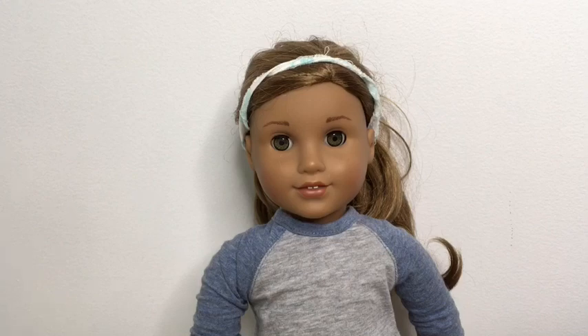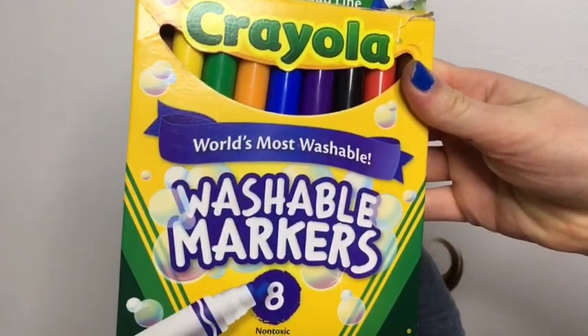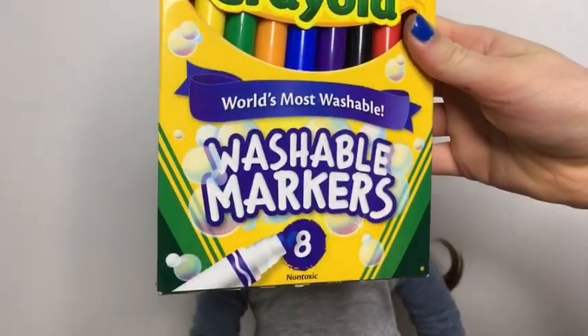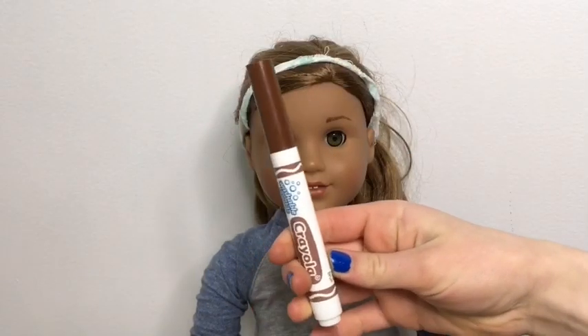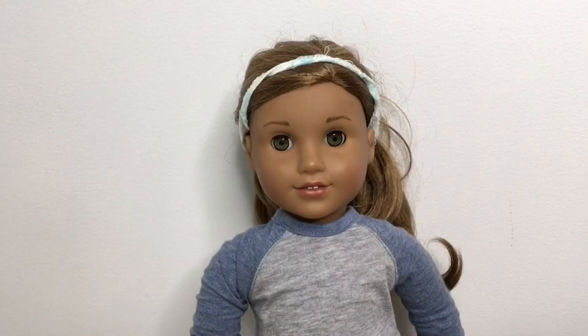I'm going to be using these Crayola washable markers. If you are going to be doing this, make sure that you get a pack that says washable markers, because if you have one that is not washable it might not come off. I'm going to be using brown for this since it is sort of a freckle color, and I'm going to be showing you three different types of freckles that you can do on your doll.